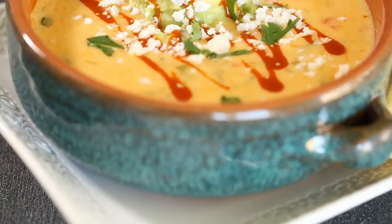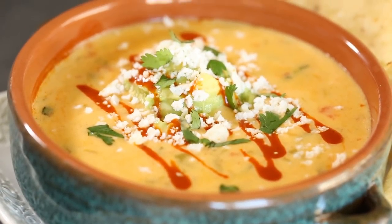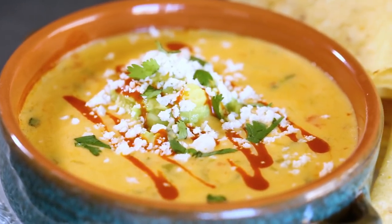Guys, this queso is going to be the best queso you've ever had. You can print the recipe on my blog — it's going to be linked right below. You can follow along with us. If you like this video, make sure you subscribe, and if you have any questions you can leave them in the comments. I'll be seeing you next time. Bye!